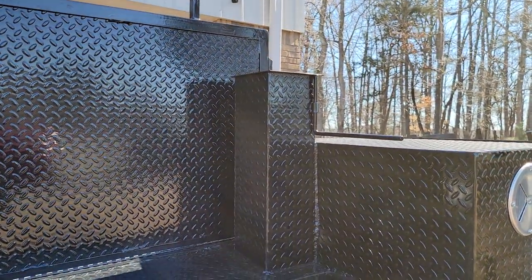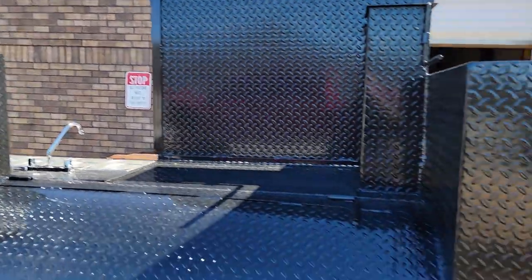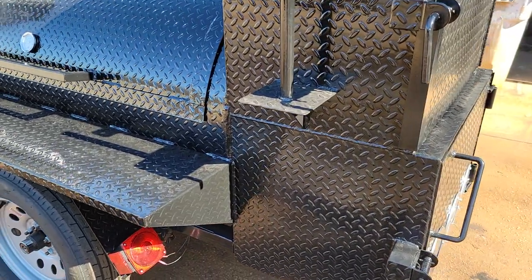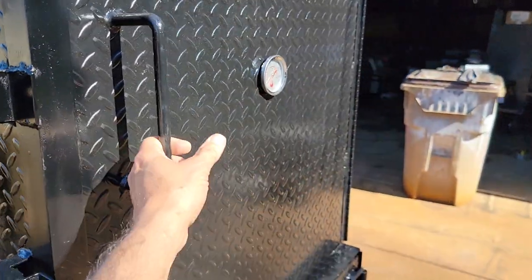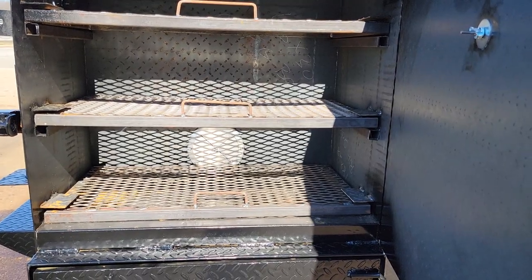Extended handles on the chimneys and nice upgraded chrome pipes. Paper towel and flag holder with a reinforced shelf. Locking loop. Three rack. Rip box with a vent in the rip box.